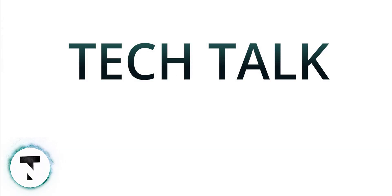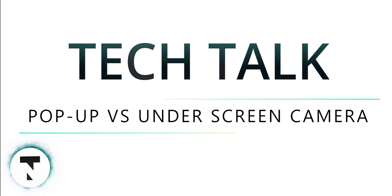In this episode of Tech Talks, we're discussing pop-up selfie camera vs. under-screen camera — which will be better.